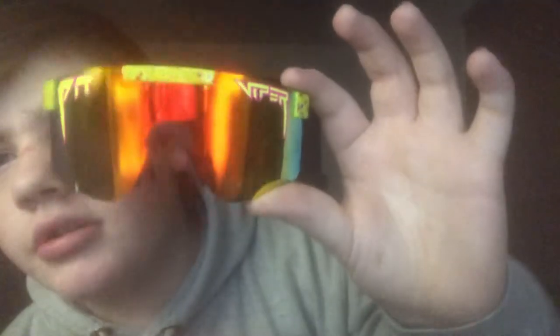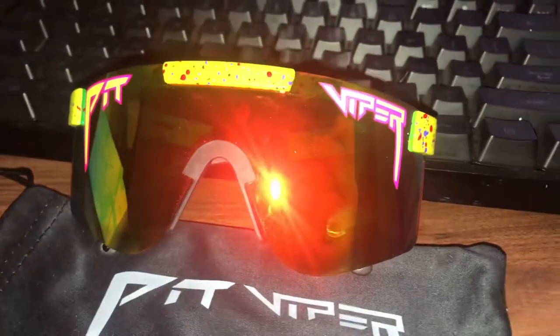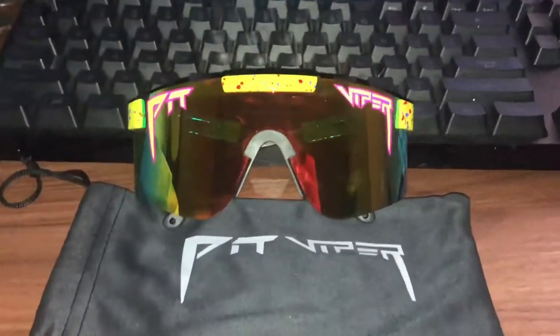That is basically it about the sunglasses. I hope you enjoyed this review — it's kind of late at night, this is kind of a last minute thing, so if it's a little bit of a shitty review, sorry, but I'm doing the best I can. These are the 1993 original Pit Vipers. I hope you enjoyed this quick little review on some Pit Vipers. If you want more content like this — like unboxing videos — let me know in the comments below. I want to make more videos like this; I might buy some more Pit Vipers whenever they come back in stock. Hope you guys enjoyed, and that's been it. Peace.